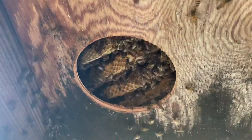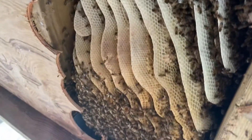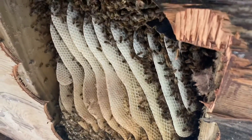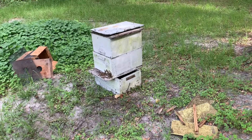You can see the honeycomb there — they're not too happy right now. We've got to take this comb out. There they are in their new home. Hopefully they'll stay there and be happy.